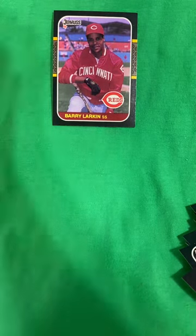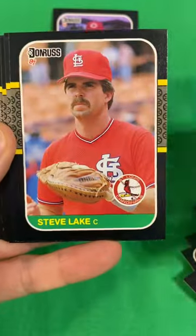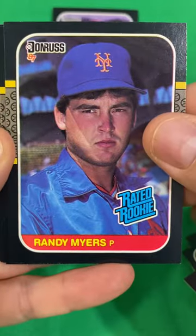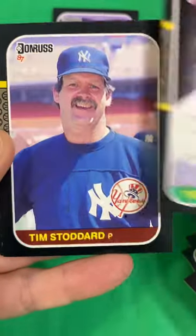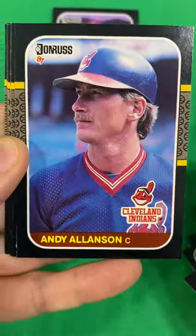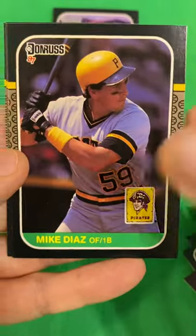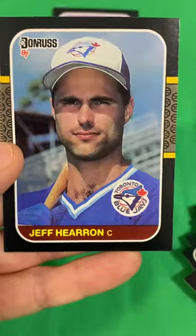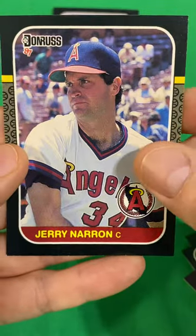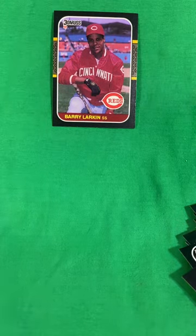Sleeve number two. We start out with Dwayne Murphy, Nicky Hatcher, Steve Lake, Randy Myers — rated rookie — Tito Landrum, Tim Stoddard, Mookie Wilson, Kevin Mitchell, Andy Allenson, Shane Raleigh, Bill Madlock, Mike Diaz, Greg Pryor, Jeff Huron, and Jerry Naramon. Looks like you might only get a Larkin.